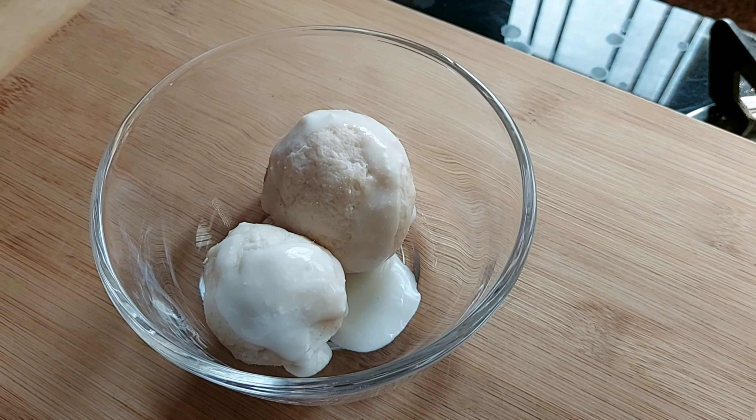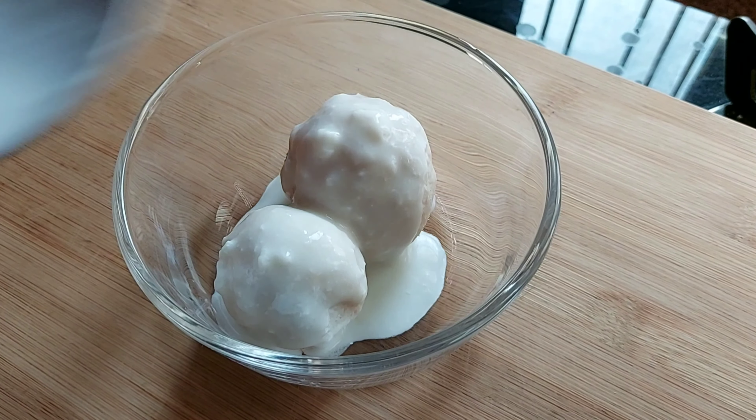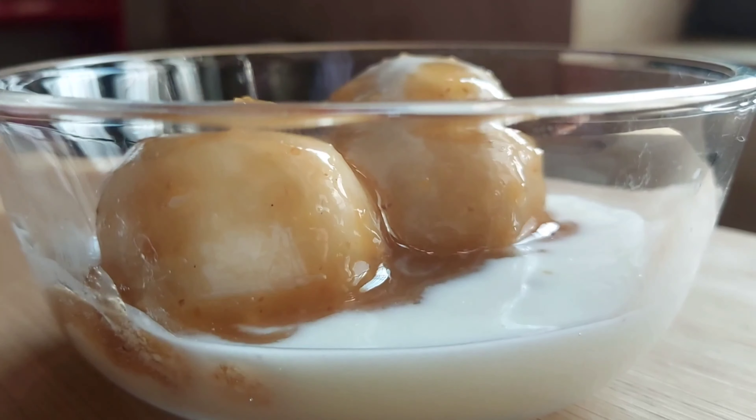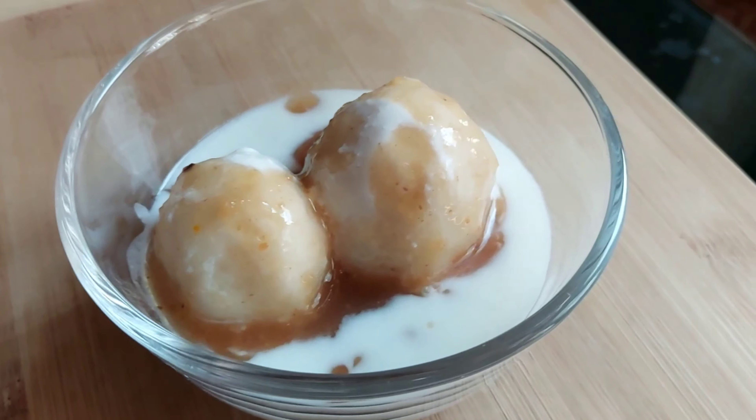Now we will put the puffy in the middle. I made the puffy with 3-4 pieces. We will release the puffy in the whole process, adding a little salt. We will add 2-3 cloves of salt and mix it in well.